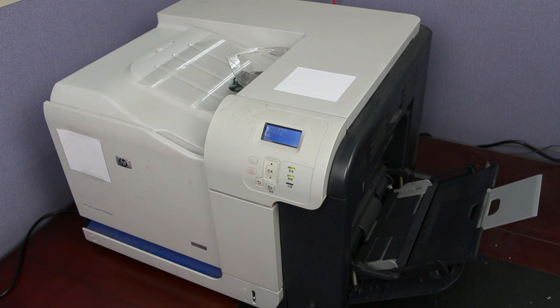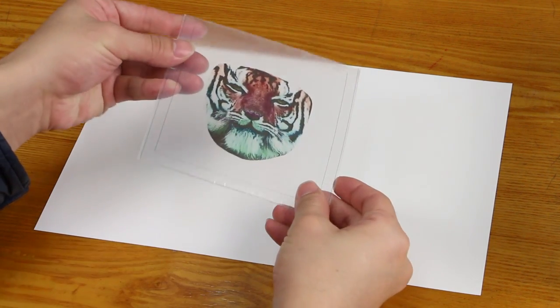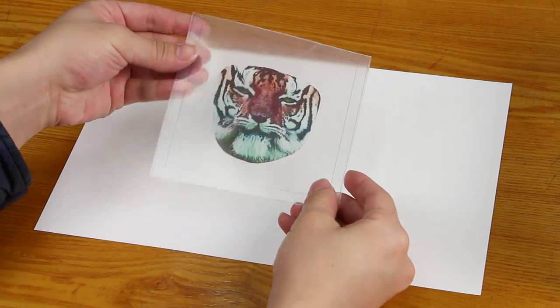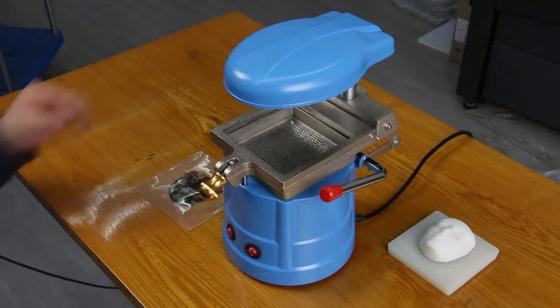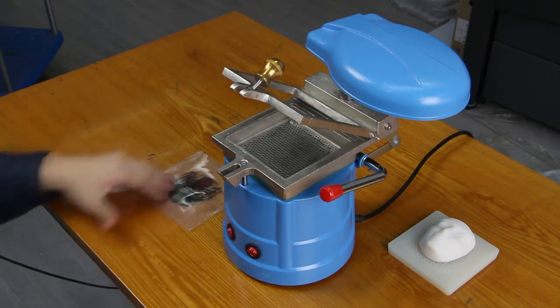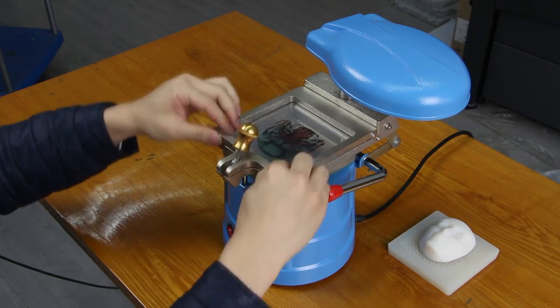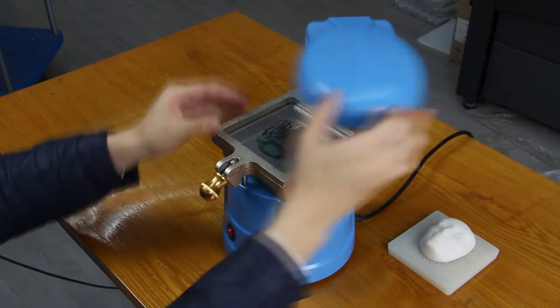The color pattern is first printed onto a decal film, then the film is attached to the plastic sheet. When both the colored sheet and vented model are ready, we fix the sheet using the sheet clip of the vacuum forming machine with reference lines on the sheet aligned with the clip boundary.